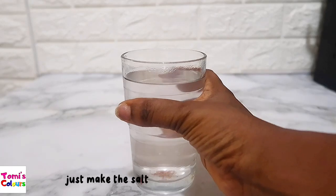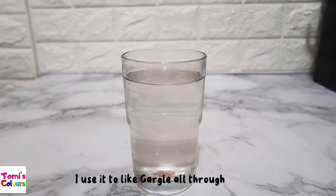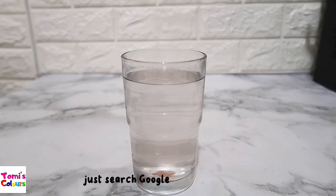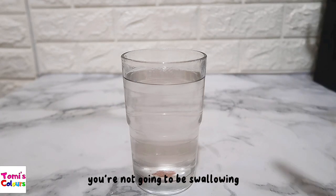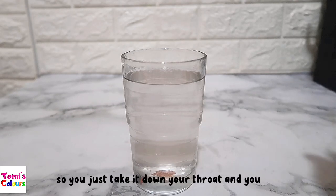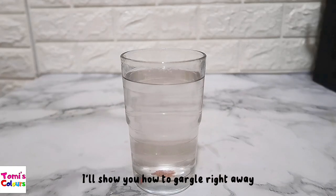If you have a sore throat, just make this salt solution — a saline solution — and use it to gargle throughout the day. If you don't know how to gargle, just search Google for how to gargle. Gargling means you're taking this down to your throat but bringing it back — you're not going to be swallowing it. Let me actually do a demonstration so that you can see how to gargle.